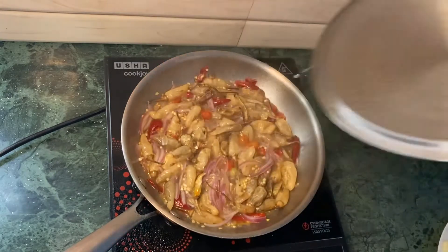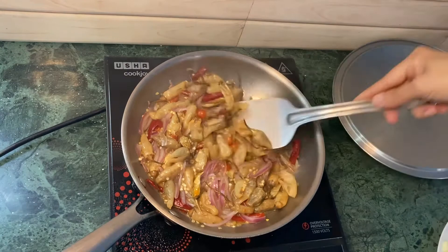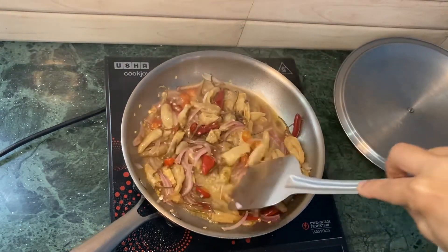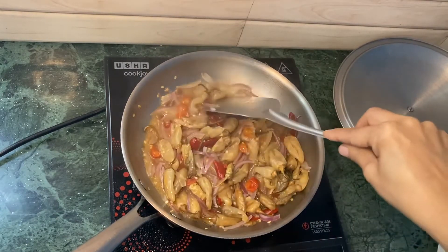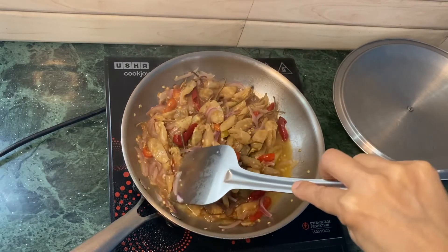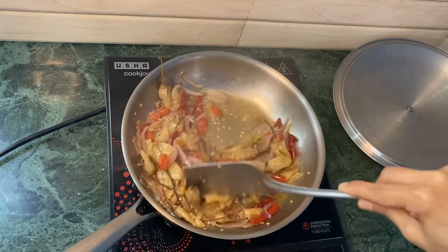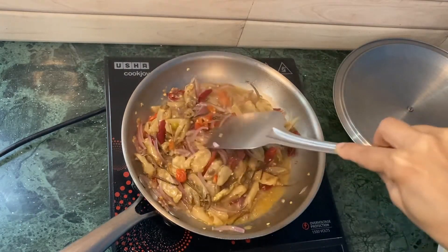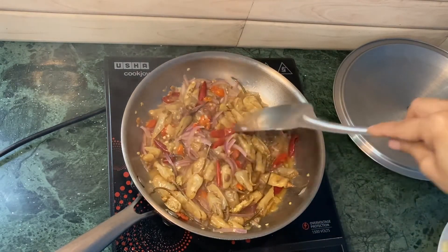It's been about two more minutes, so I'm going to open and check it. This is how it looks. Give it a nice stir. I'm checking as I stir if my chili peppers are cooked — it's not fully cooked, and it should not be fully cooked at this point. So I would add the cheese now.